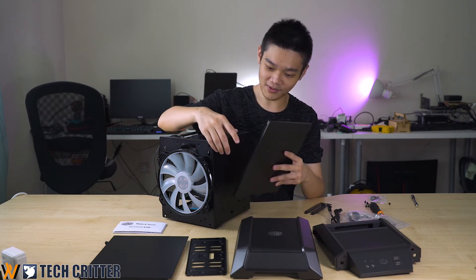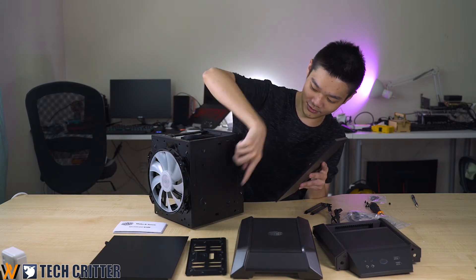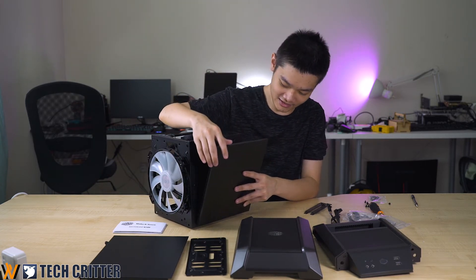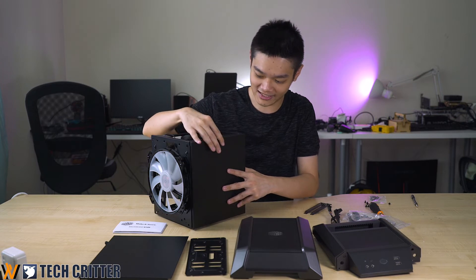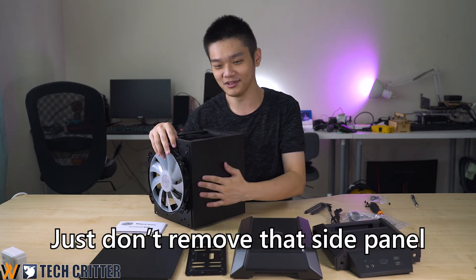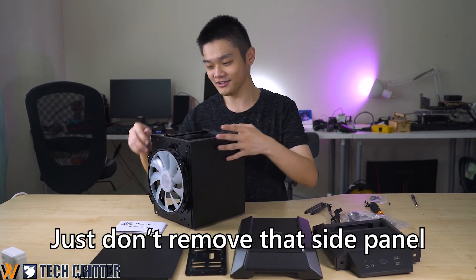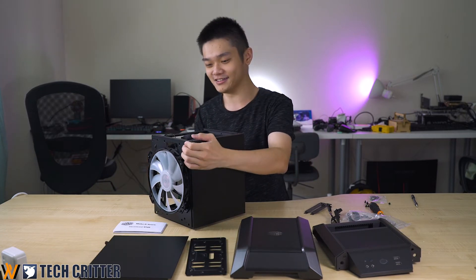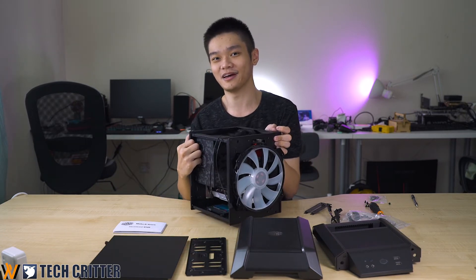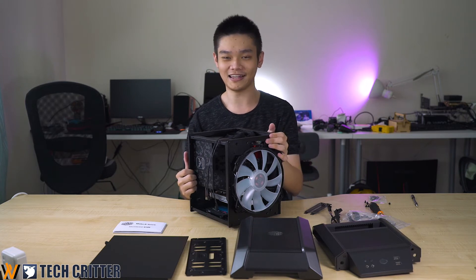When you put the side panel back in, align it with the little square holes and push it back in. Again, this panel is not meant to be removed — we're only removing it to show you what's inside. Since we already have the motherboard installed, we can't fully screw the side panel back, so we'll just let it be loose for now.